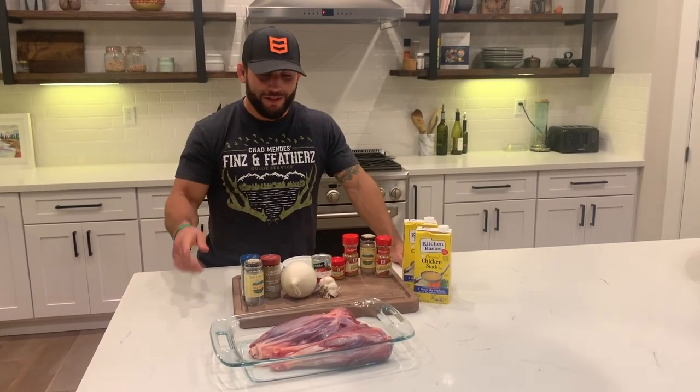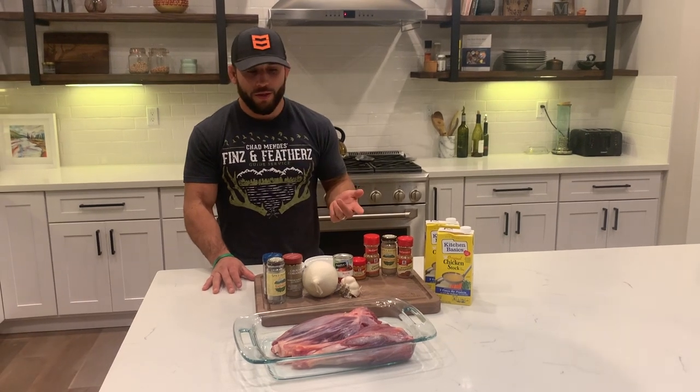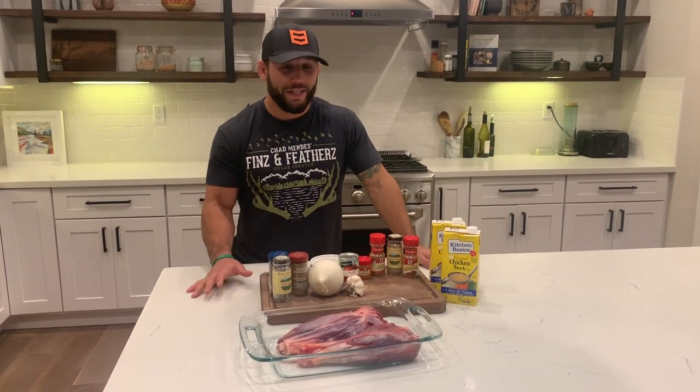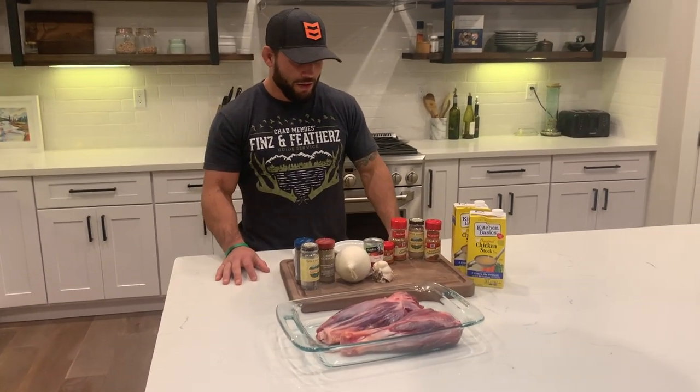What's up guys? Hope you enjoyed the last cooking video. I got another cool recipe. I found this one from a couple — if you guys haven't checked out Food for Hunters, I highly recommend going to their Instagram and checking them out. They have a blog and a ton of really cool wild game recipes, and this is one of them. I'm going to show you guys how this is done.